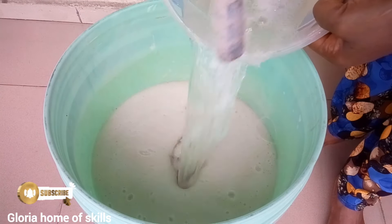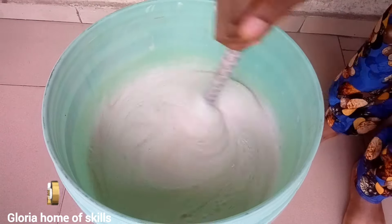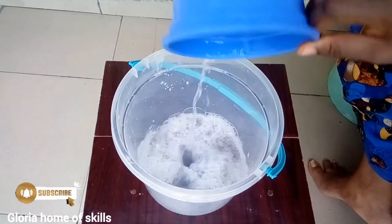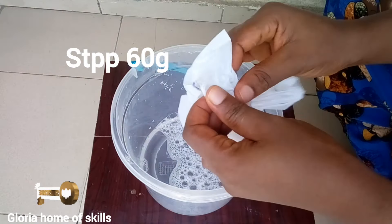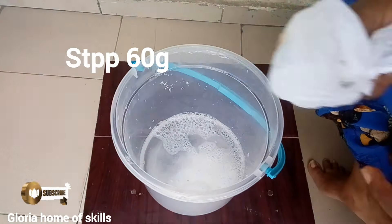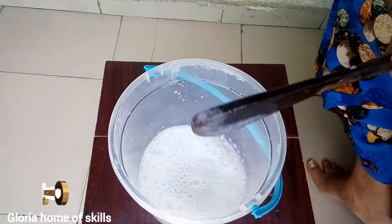Now I'm introducing the dissolved sodium lauryl sulfate — the SLS — right into the soap bucket. Then I'm pouring water into a separate rubber to dissolve the STPP, giving it a good mix, and pouring that dissolved STPP into the soap bucket as well.